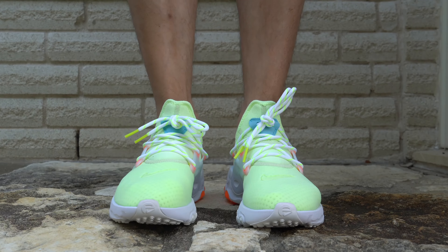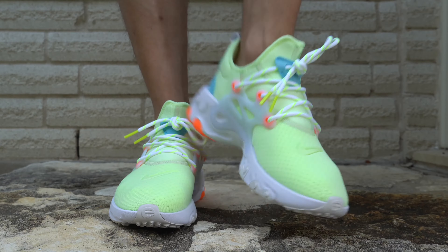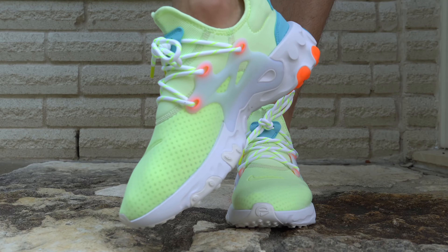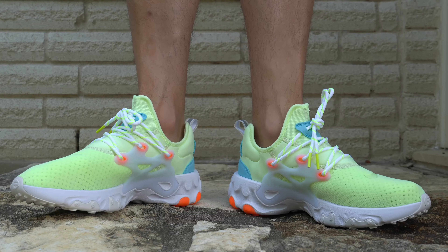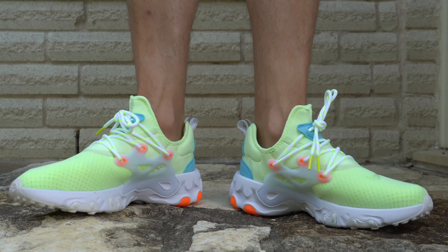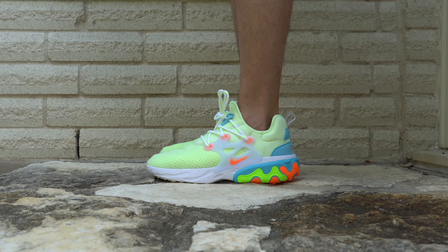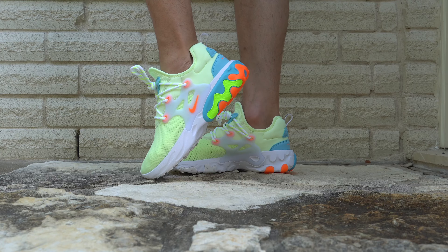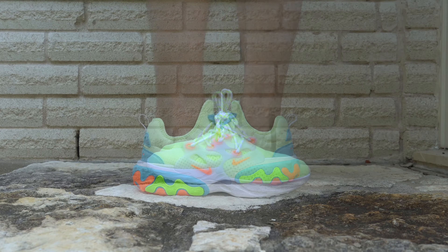I don't know how many people are going to like this colorway, much less this silhouette, but they have different colorways in this silhouette — so if you like it but just don't like this particular colorway, take a look at Nike and you can find this silhouette in many different colorways being released this week. The Nike React Presto retails for $120 US and is available online and at foot stores.